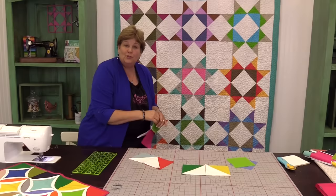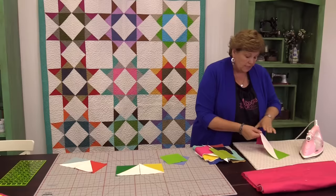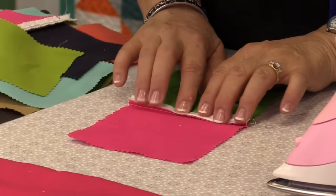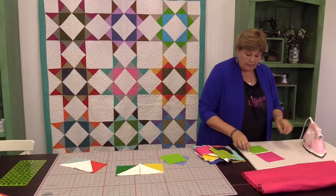Right now what I'm showing you is how to make this one block, because once it makes sense you'll be able to go on and make all kinds of things. What we want to do here is iron this and really press our seam open because there's a lot of bulk back here. It used to be that we never pressed our seams open because the batting would beard through, but we have good batting now so we don't have to worry about that. We press our seams open to reduce the bulk.